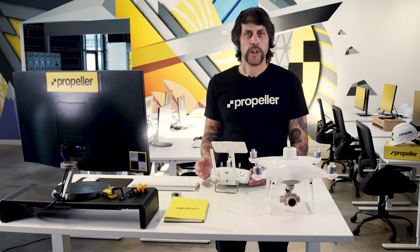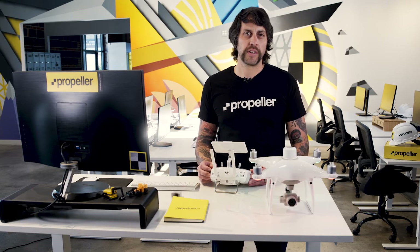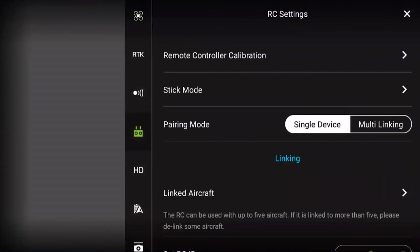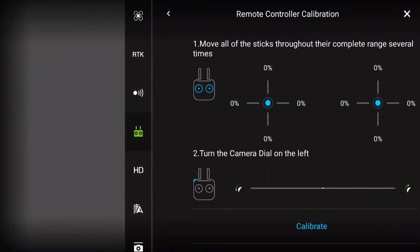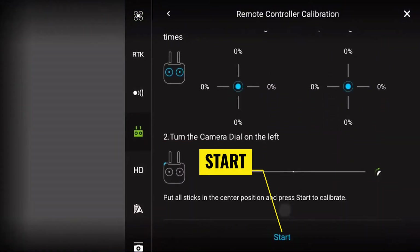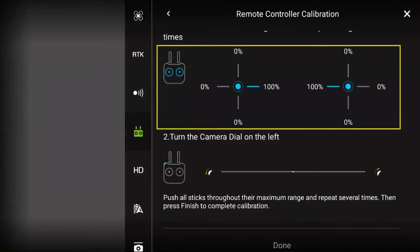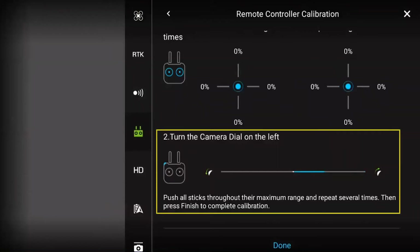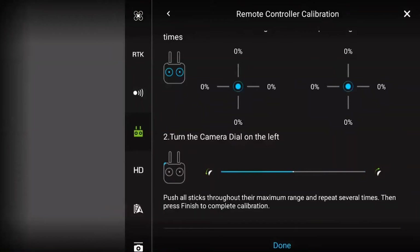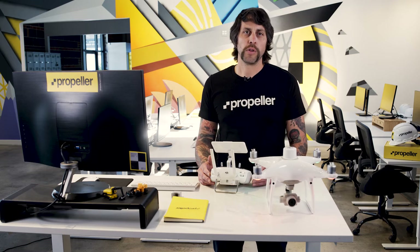You will see six different icons representing the different settings for the Phantom 4 RTK and its associated components. Scroll down the list of icons and select the remote controller icon. From within the RC settings, select RC calibration. Tap the blue calibrate button, then tap the blue star button. Starting with step one, follow the instructions on the screen and move both controller sticks to the full extent in each of the four directions, making sure the screen indicates 100% on each trigger movement. Once the controller sticks have reached 100%, roll the camera dial wheel on the left side of the controller to the left and right all the way, making sure the entire bar turns blue. Once the entire bar is blue, press the blue done button to complete the calibration. Your controller should no longer be beeping.